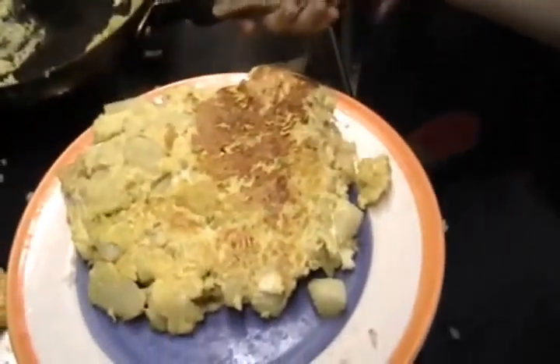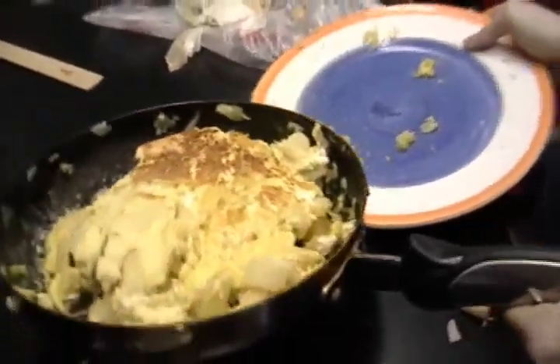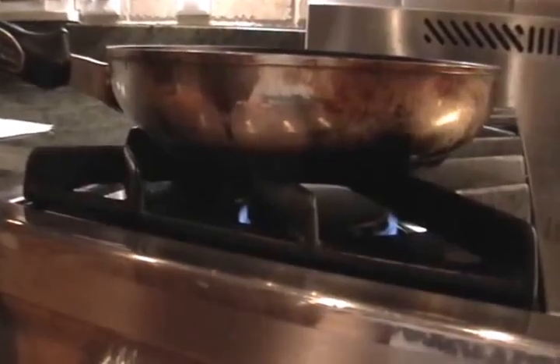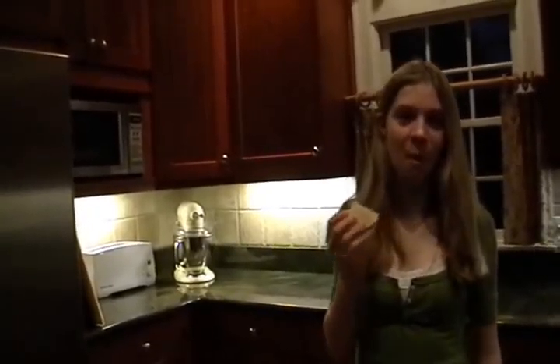While the potatoes turn brown, flip the tortilla onto the plate. Put the tortilla back in the pan to cook the other side. Cook for about two minutes, moving the pan periodically. Then remove from the heat.